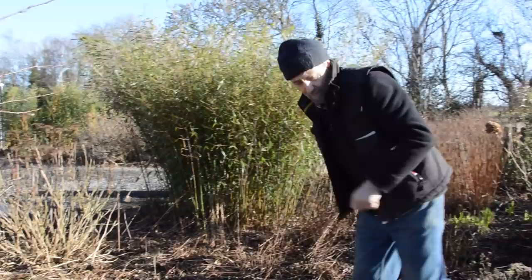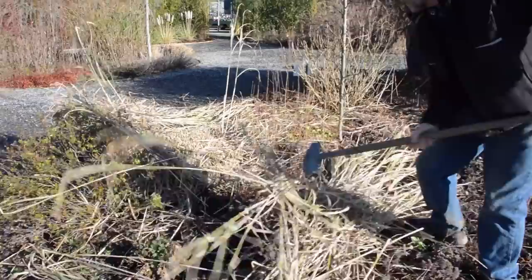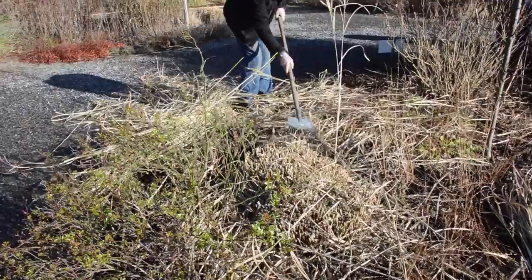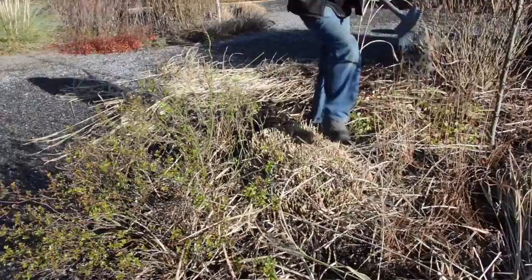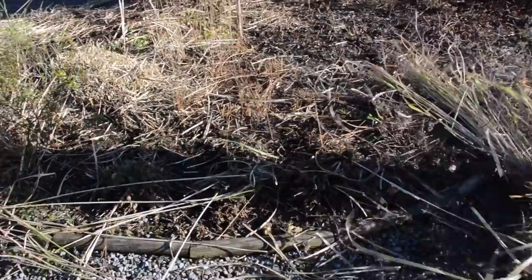After this we get a rake. When you're raking, resist the urge to go right down to the mineral soil — leave a little bit behind, because that will all disappear later.